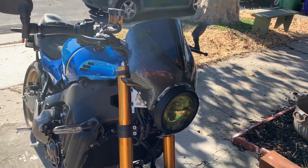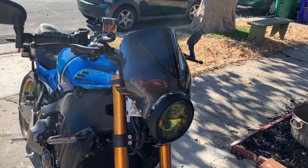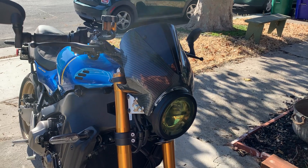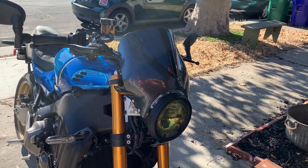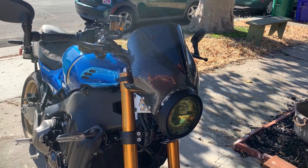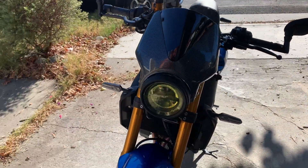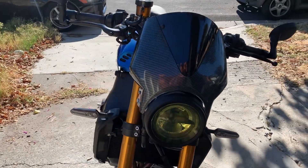Hi! So, this is my XSR900. Puig? I don't know how to say that. P-U-I-G? Windscreen mount. And if anybody was interested, I thought I'd do a little short video about how this thing works, how well it fits, how well it looks, and how it mounts.